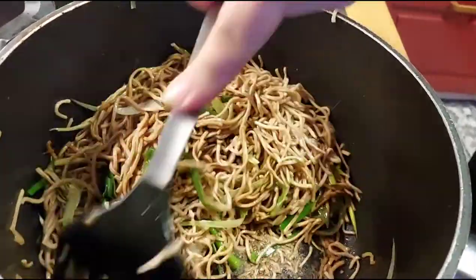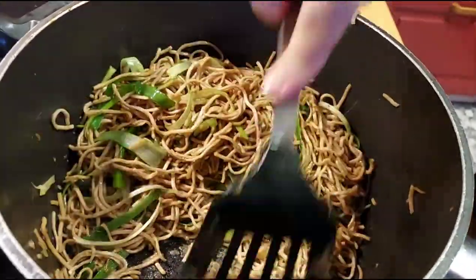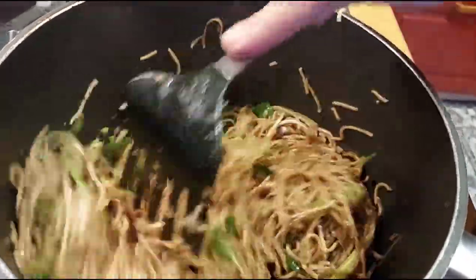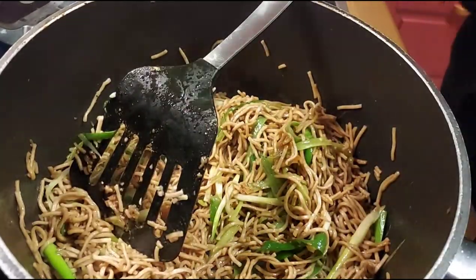The noodles are almost done frying. Now I'm adding coriander and mixing it in. Once the coriander is mixed, the noodles are ready to be combined with all the other ingredients.